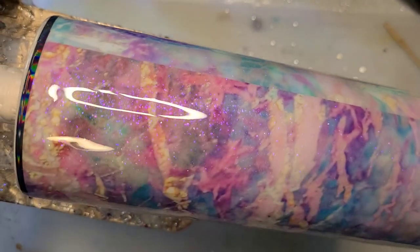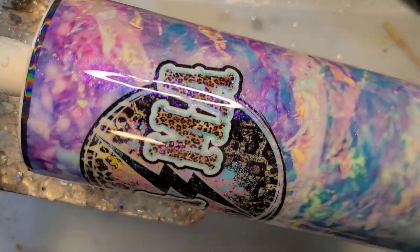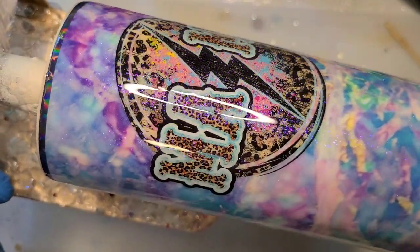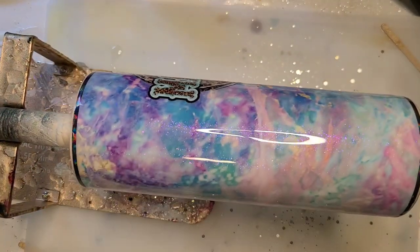I'm pretty pleased — this vinyl is really pretty. I wouldn't have ordered it on my own, but I'm glad I got it and I think it worked perfectly with this decal. That's it, thank you for watching.